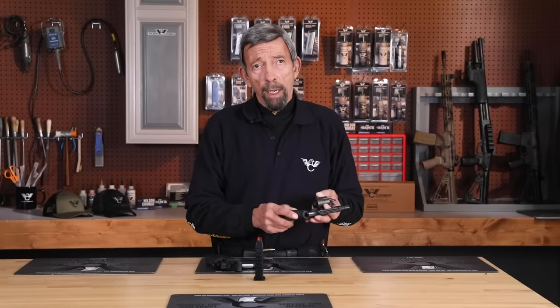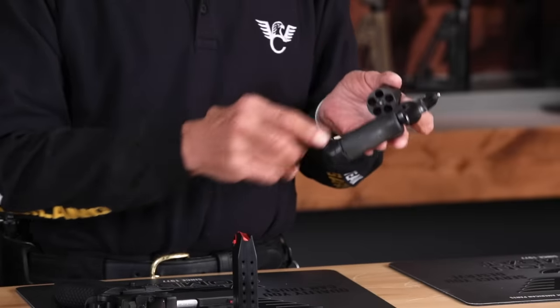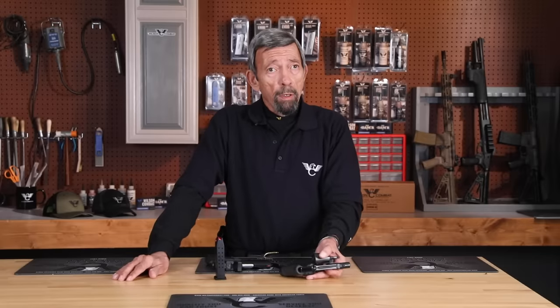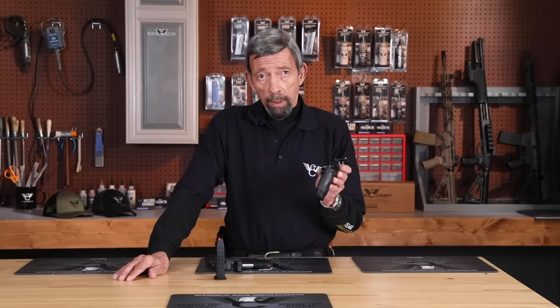Any modern double-action revolver is drop safe and has been for decades. You've only got five rounds in this one versus 15 in the magazine for the semi-auto pistol, but the first shot is going to be a whole lot more important than the 15th. If you're not comfortable with a round in the chamber and you want to carry a loaded handgun, I would strongly recommend the revolver. How often is it likely to be a one-handed event where this hand might not be able to come over and cycle?